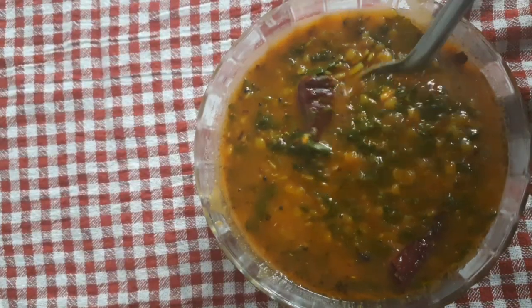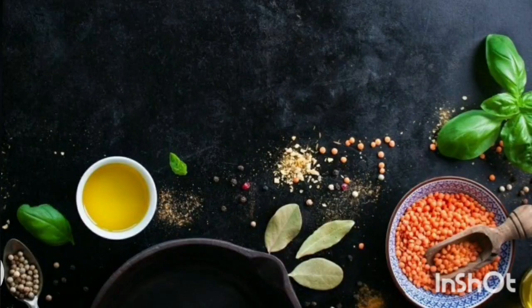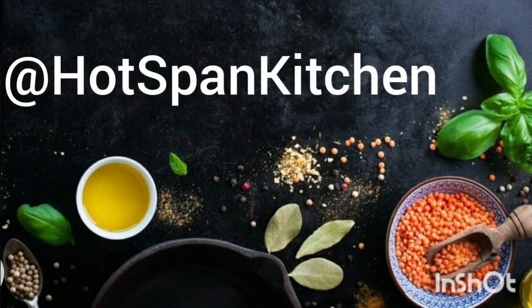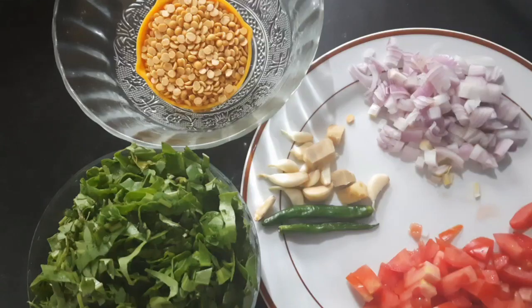Just see the texture — very yummy! Hello friends, welcome to Hotspan Kitchen. Today I am going to make dal palak.